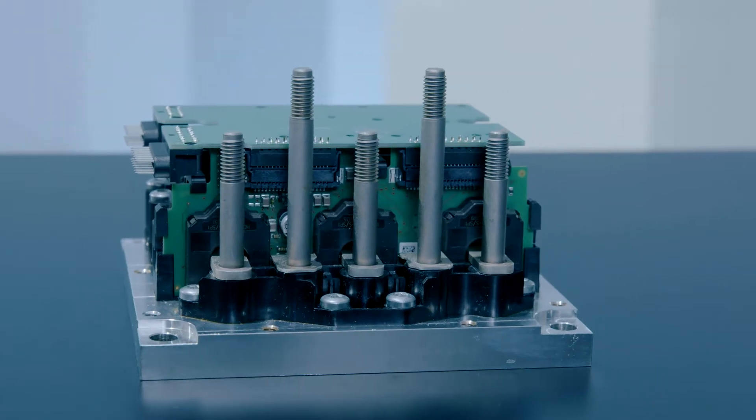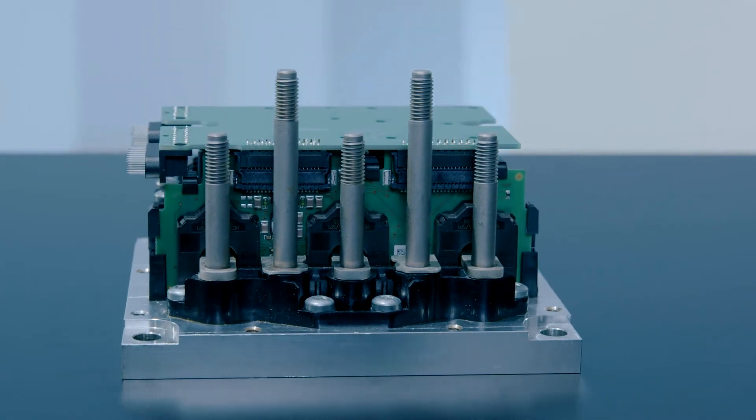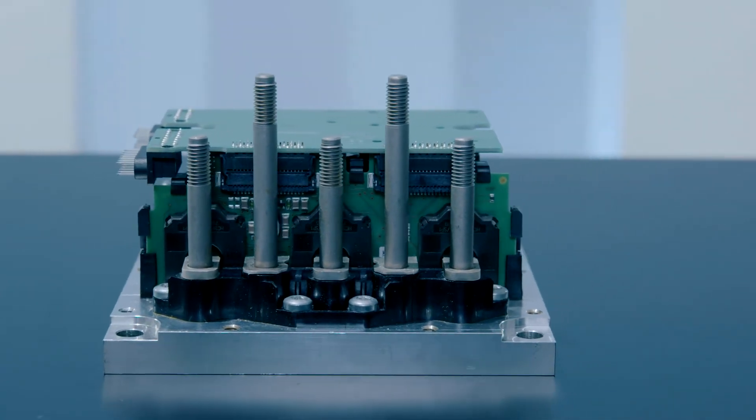Today, motor controller systems that you can buy are typically black boxes, including the power sections of course, but also the controller and the software which is pre-configured. So your options — how to modify it, how to adjust it to your system, to your vehicle — are limited. You have to follow what is given in the inverter.